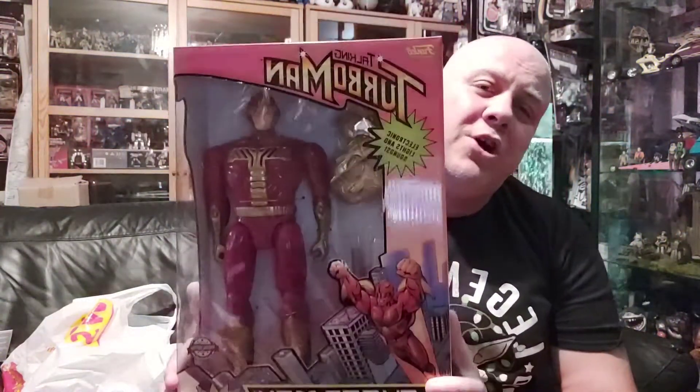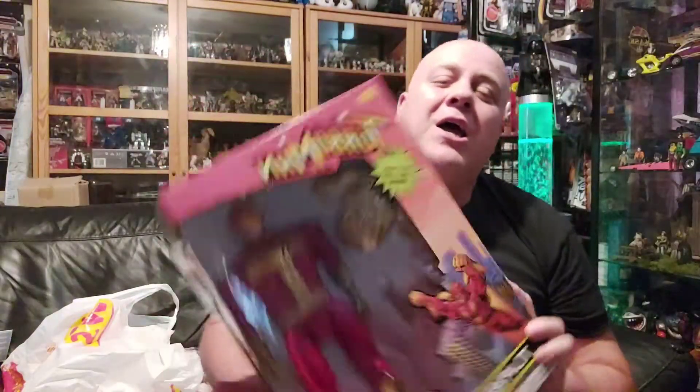Turbo Man is an absolutely awesome toy and it's a must for any toy collector - even Blu-ray collectors because it's movie memorabilia. Thank you very much guys. If you can, please hit the like button on my videos - apparently that really helps me out. Any questions or comments, please leave them and I'll always get back to you. My name's Vader Bow Hot Toys - keep up the toy collecting. If it makes you happy, do it. I love you all, thank you very much, bye!